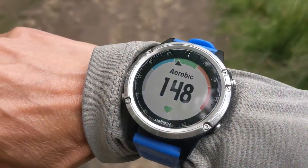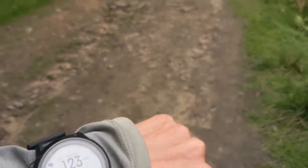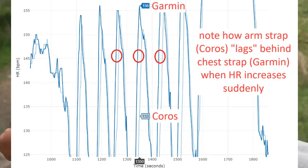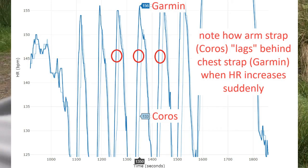After the sprint, the Coros is only at 100 beats per minute, while the Garmin is already at 149 beats per minute. Then the Coros climbs to 116. There's a big lag on the Coros before it catches up with the Garmin.